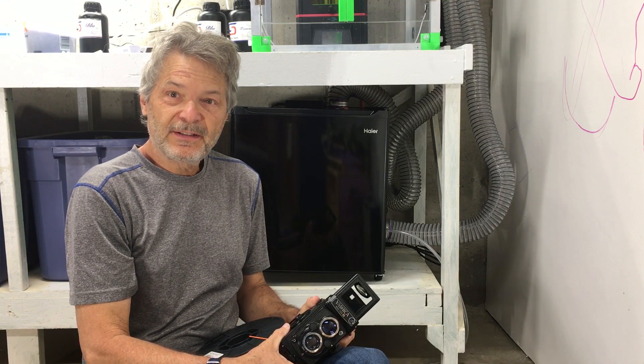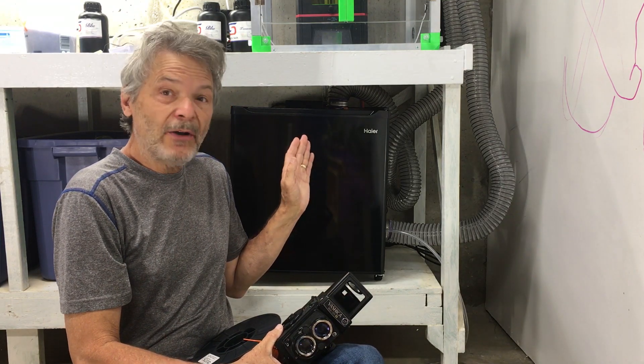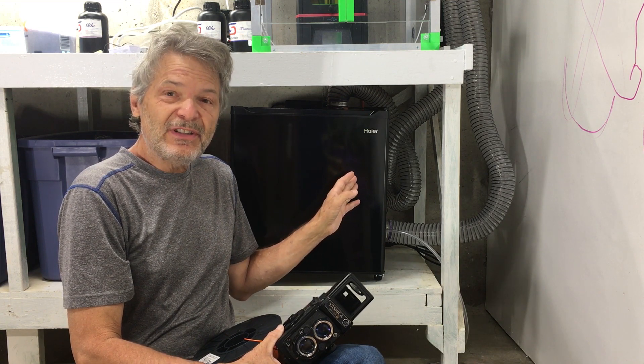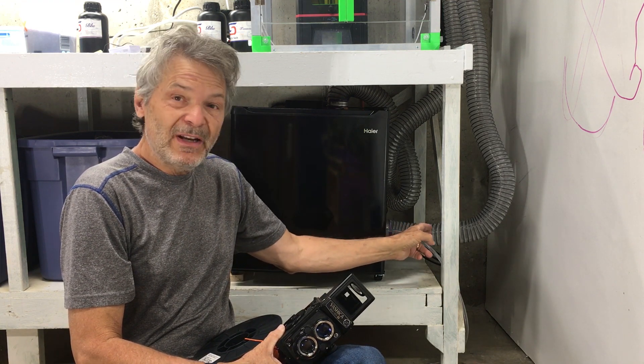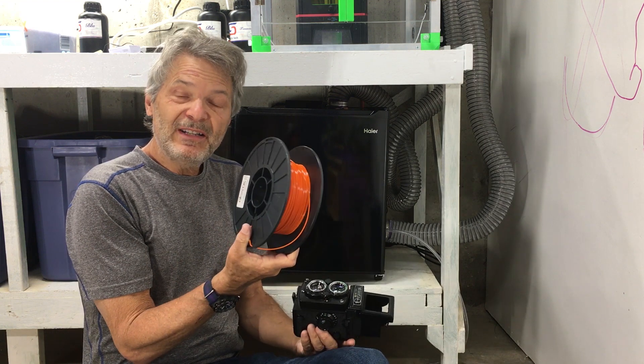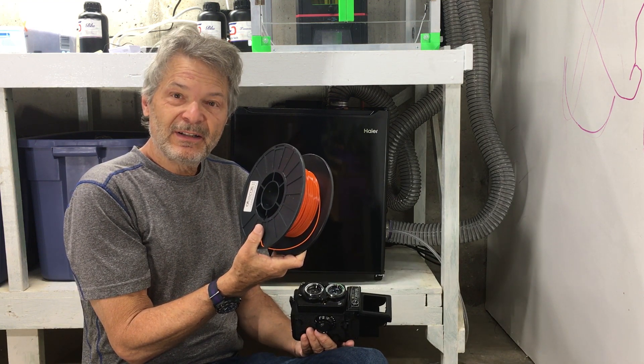Hello, on today's Phil and Friends, my friends and I are going to show you how you can take an ordinary inexpensive mini refrigerator and use it to generate ultra low humidity air that you can use to store things like expensive camera gear or humidity sensitive 3D printer filament. Stay around and we'll show you how to do it.